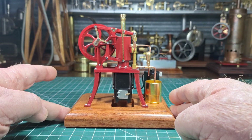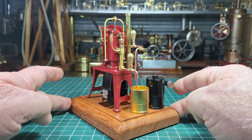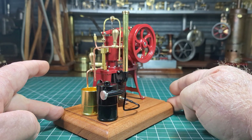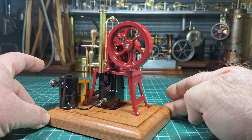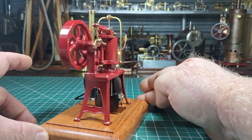G'day all. Here we have this beautiful little miniature Ryder Ericsson Stirling engine. It's made by OCMO or Microcosm. This one is the RO1 model and it's of course in the red configuration, though they do come in other colours.